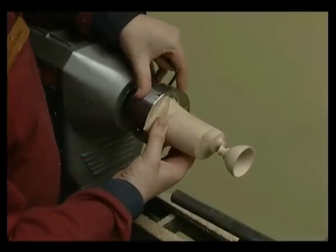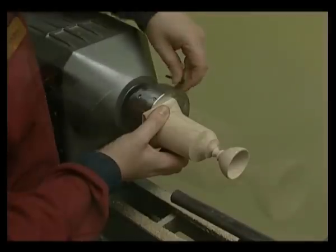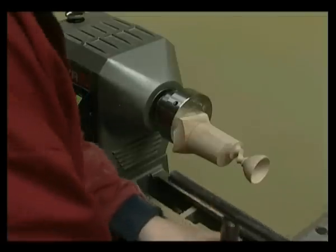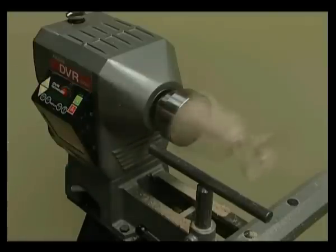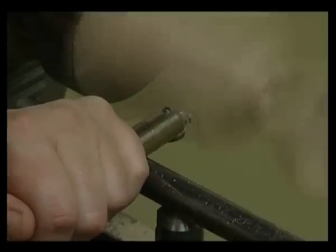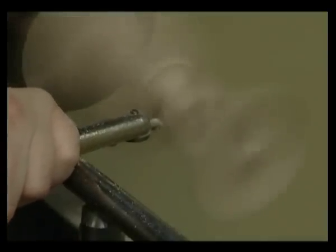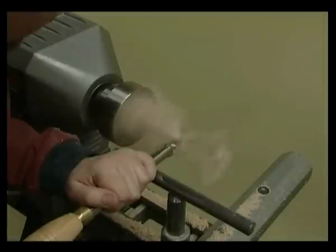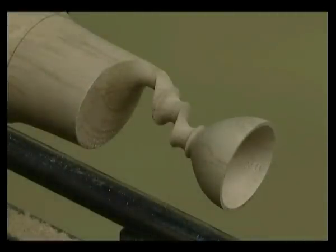Undo the screws and move the eccentric boss to position 20 and re-tighten. Move the tool rest to a new safe tool rest position. Slow the lathe down further as the wood is now more off centre. Place the tool on the left-hand side of cove number 2 and create cove number 3 to the same depth as before. Now sand and finish by hand.